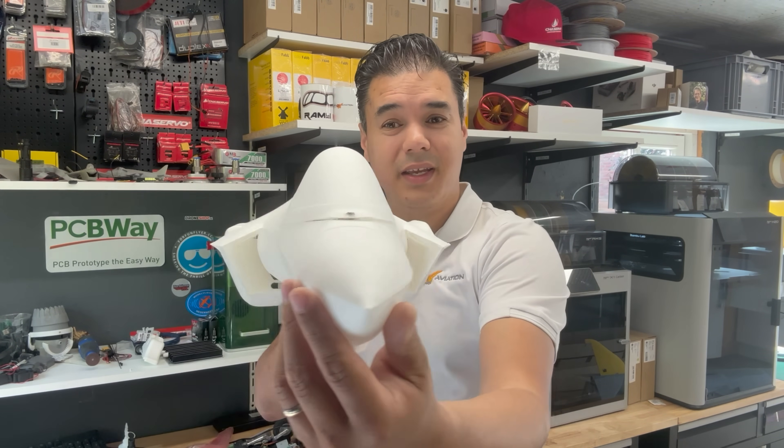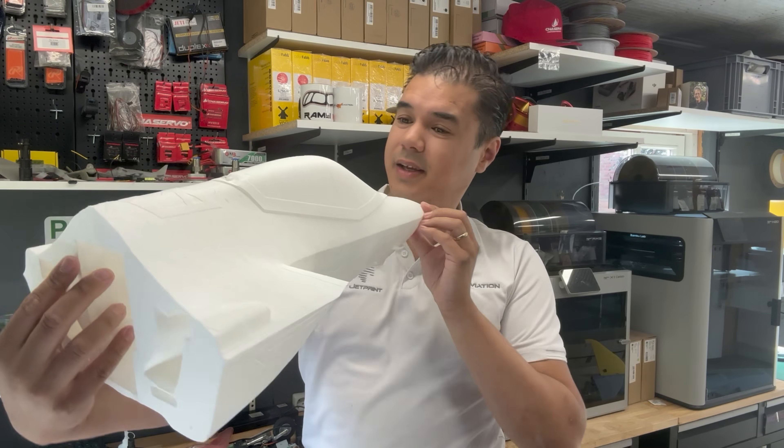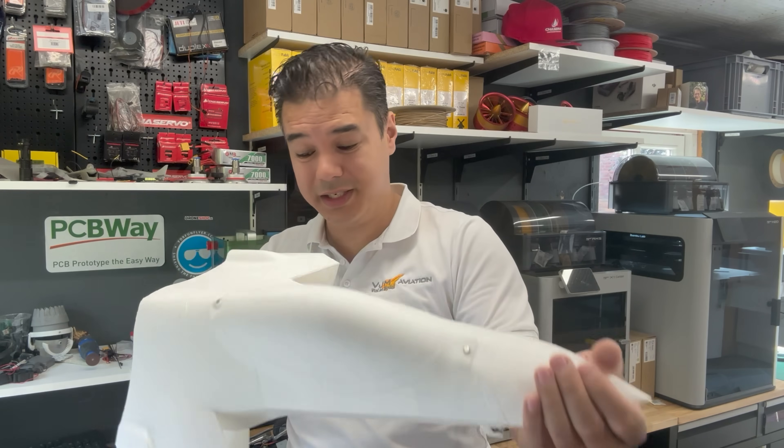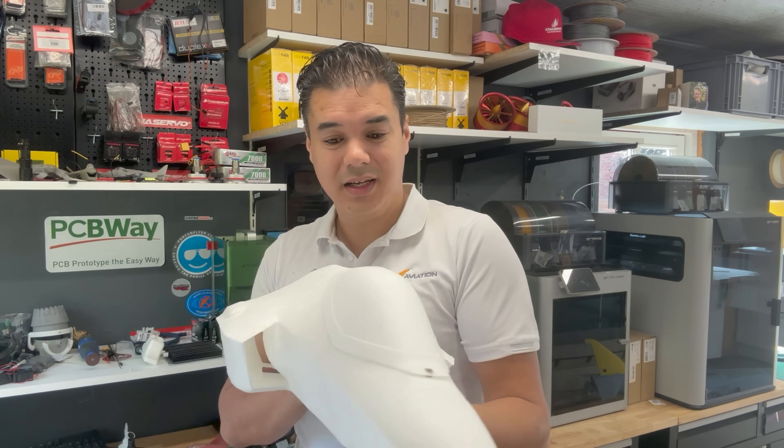It's starting to really look like an F-35A. I really, really like it. Can't wait to finish the complete fuselage, so let's continue the build.